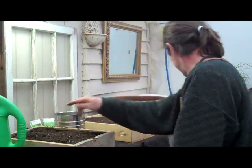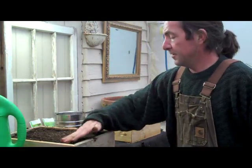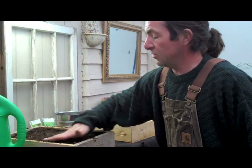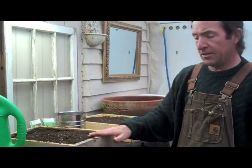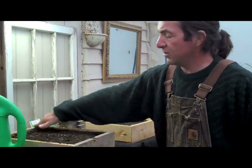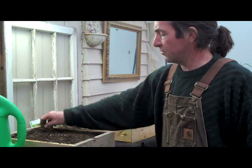I've got a heater in the shop, a radiant electric heater. It keeps the night time temperatures about 45 degrees, and then the sun does the rest. In the daytime, keeping them on average — even on a cold winter's day — about 50 to 60 degrees. So that's just perfect temperatures for lettuce.